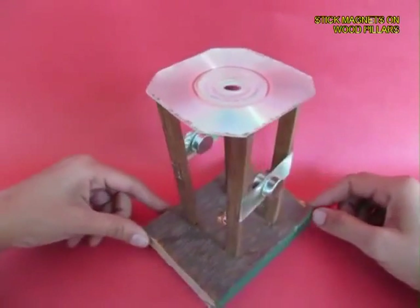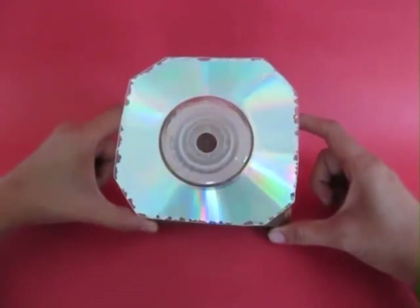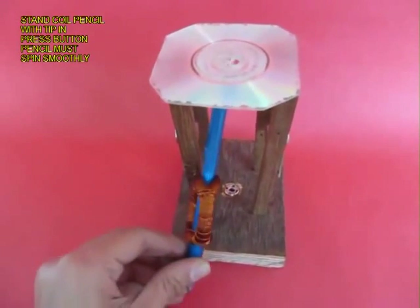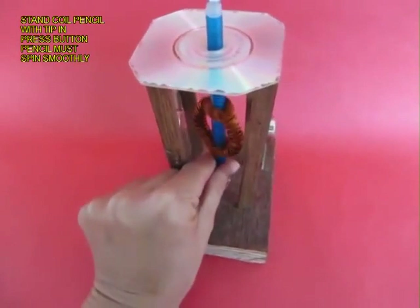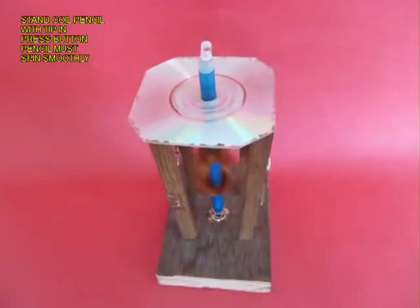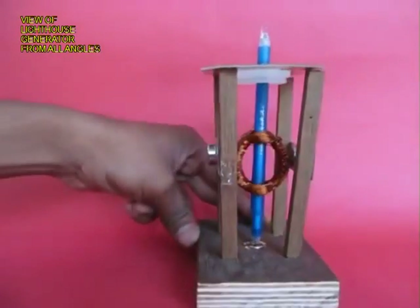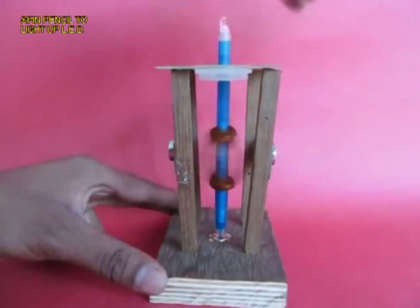Now this is the foundation of the lighthouse generator. Slip in the pencil such that the tip of the refill sits in the press button and ensure that the pen rotates smoothly. This is the view of the lighthouse generator from all sides.